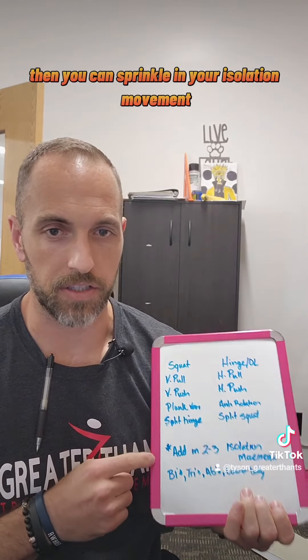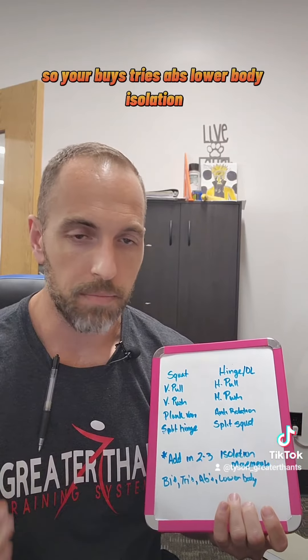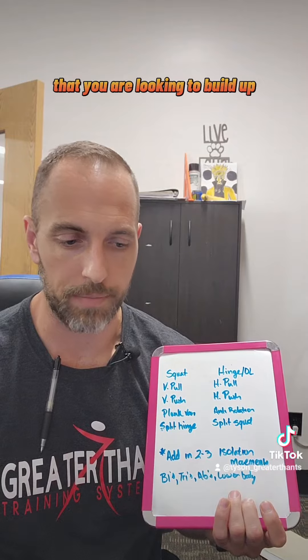And that will cover your main stuff. Then you can sprinkle in your isolation movements — so your bis, tris, abs, lower body isolation. Put them on both days, kind of fill in the gaps for the areas you want to hit that you are looking to build up or bring up.